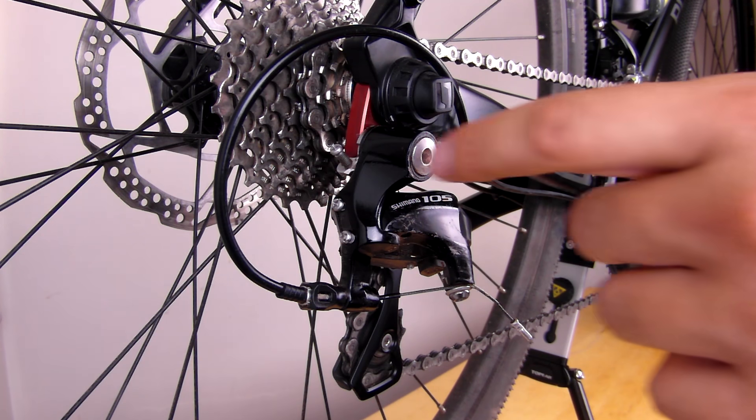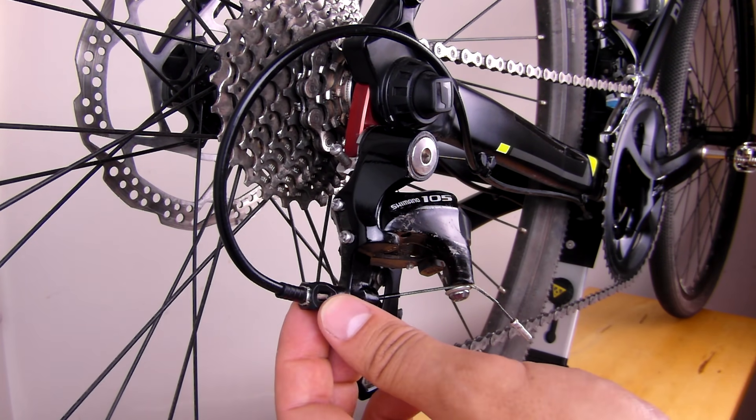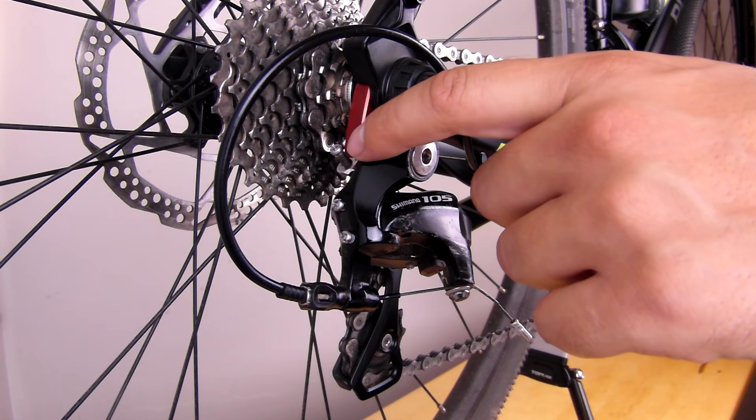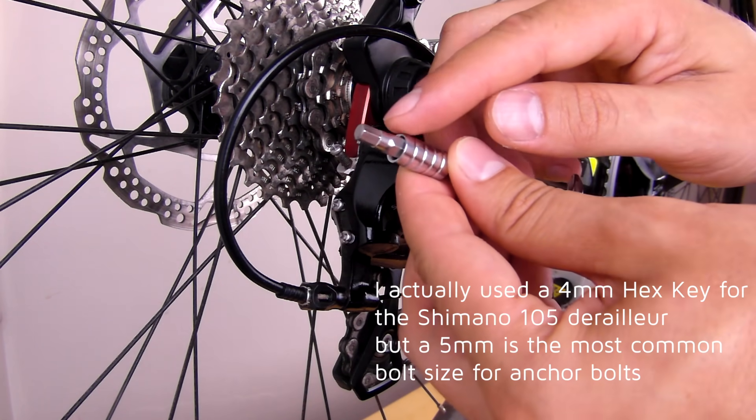In the derailleur we have the high limit screw, low limit screw, anchor bolt, two barrel adjusters — one here on the derailleur and another one on the shifter — and the B screw. To adjust the derailleur, I'll be using a Phillips screwdriver and a 5mm Allen key.